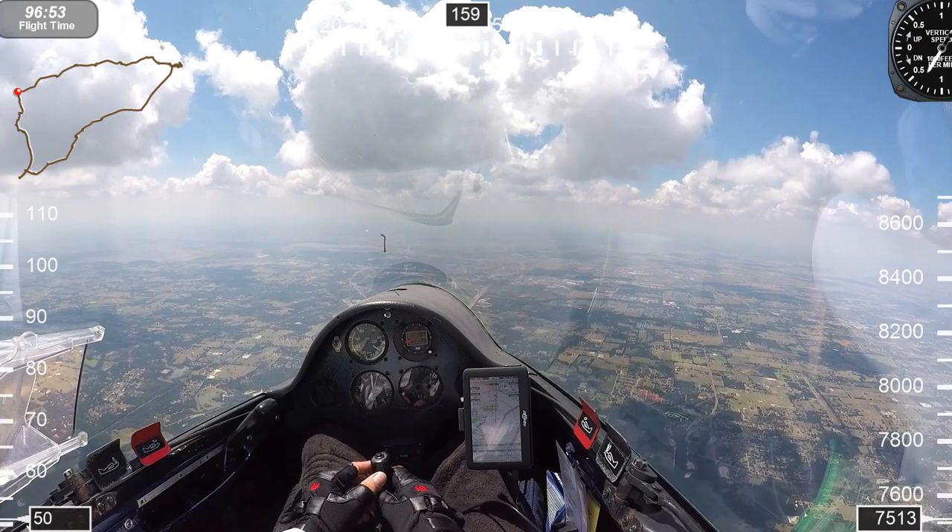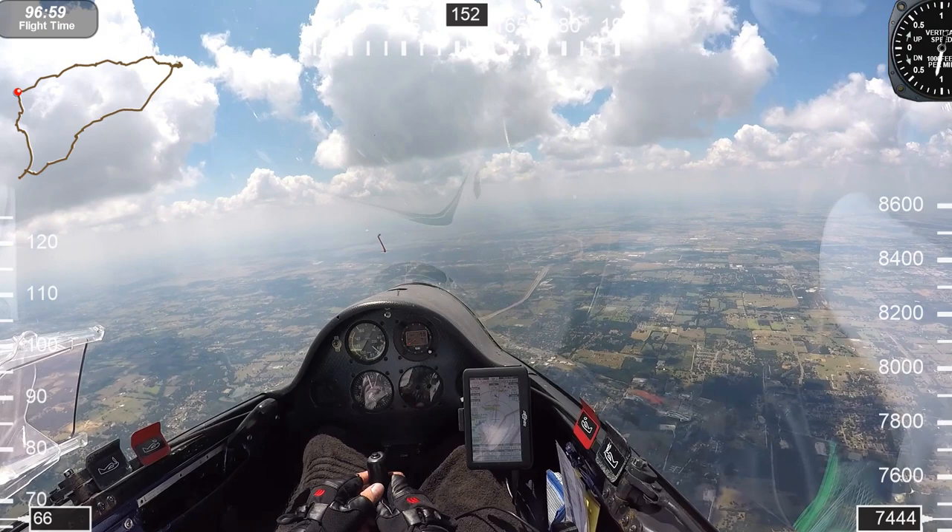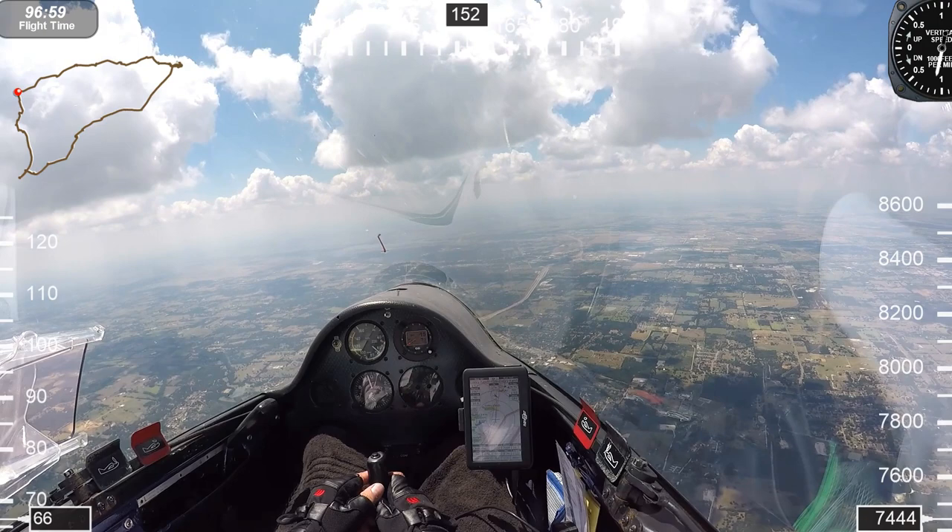On this next clip, I'm at Stephenville. It's still just an incredible flight — it just feels so good to the soul when you can stay up high on a cross country. That's for sure.